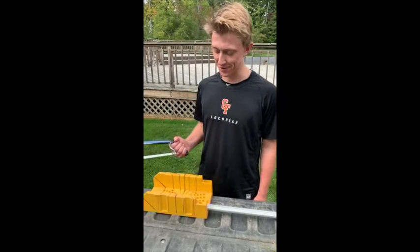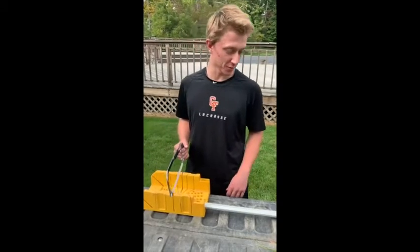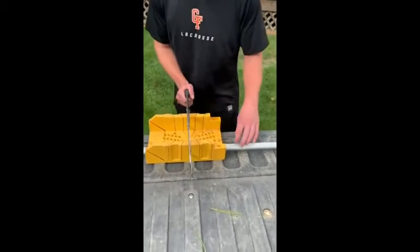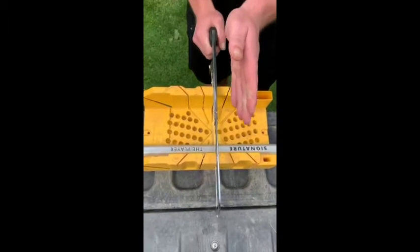What's up everybody? Matt here from Trainers Society, and today we've got a miter box, hacksaw, and a d-pole. We're going to be showing you how to cut it in half perfectly. First, we've got to put it in here. We'll line up so that the d-pole is exactly in the middle.